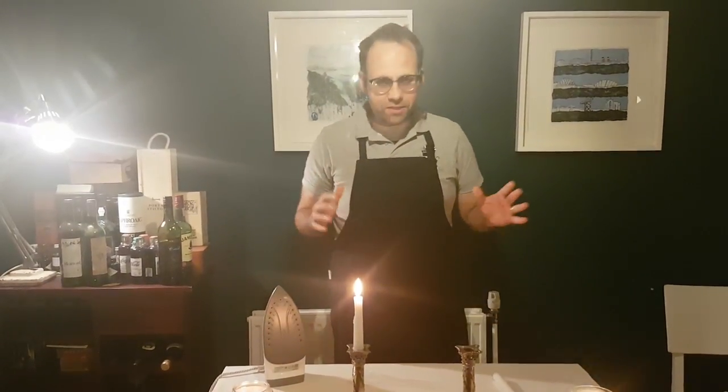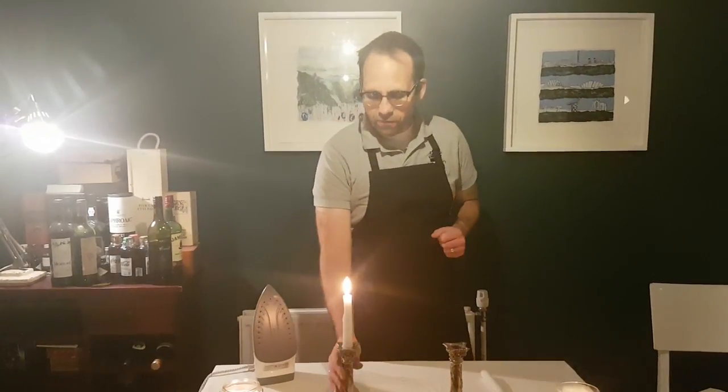Welcome to Butler School. Tonight, as you can see, we've got a bit romantic, because tonight we're talking about candles — and five things that you didn't know about candles.